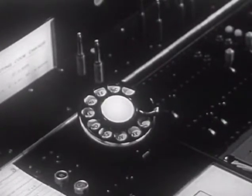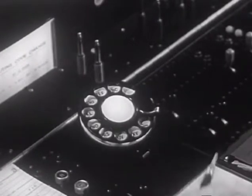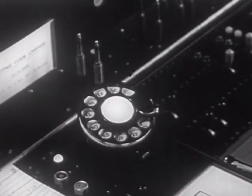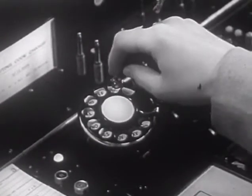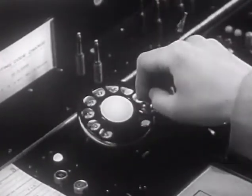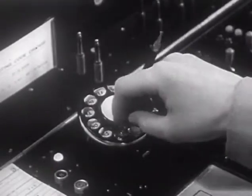Let's watch the operator dial a call. The dialing key is operated and the start dialing signal lights, indicating that the dial is associated with the cord pair and that the equipment is ready to receive the impulses that will be dialed into it. Then the routing code and the call number are dialed.